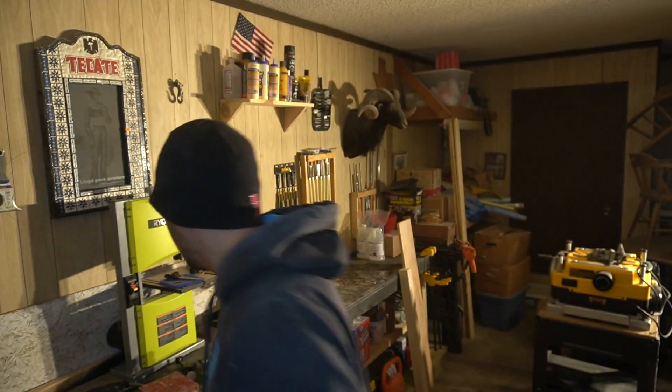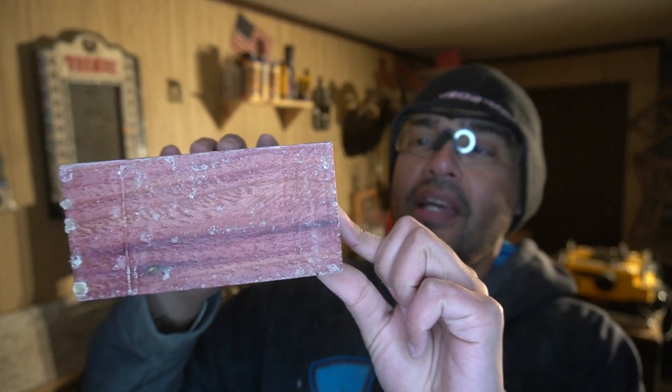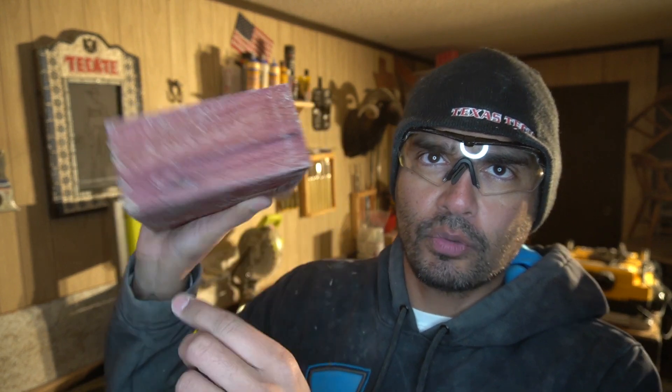I ordered a grab bag of wood blanks from the internet, because that's what you do when you need wood apparently. Let me show you what I'm working with today. This is a bowl blank of cedar — it came in a box of like eight, with a couple of different blanks. You can see it's not very thick. It's got like wax on it — I assume this is wax, I have no idea. And I assume SED means cedar; I don't know anything about wood.